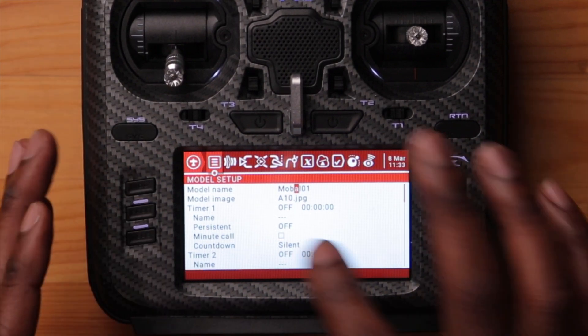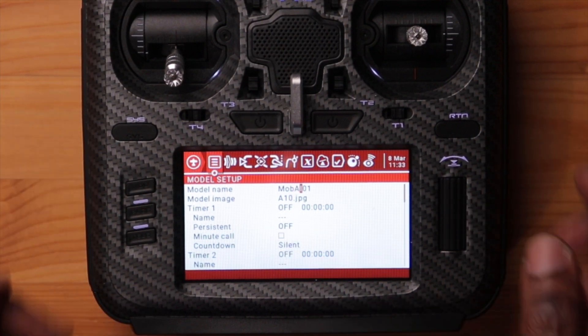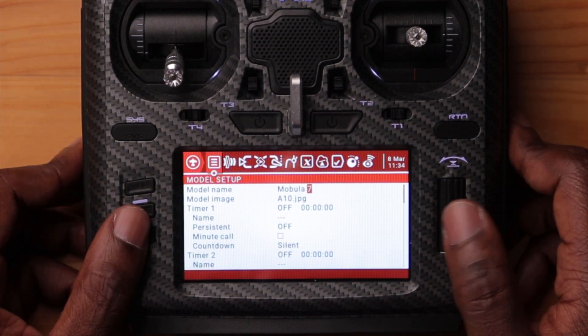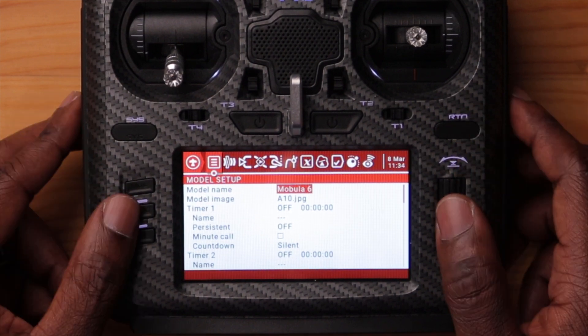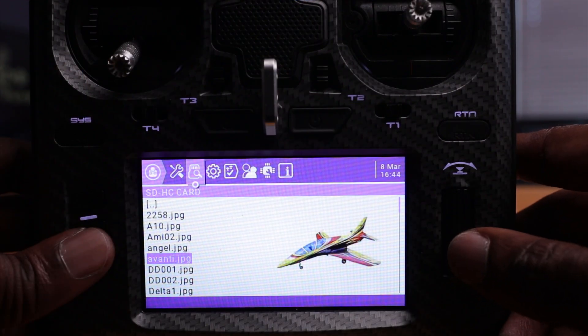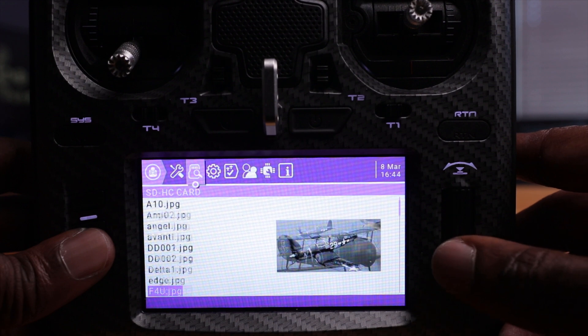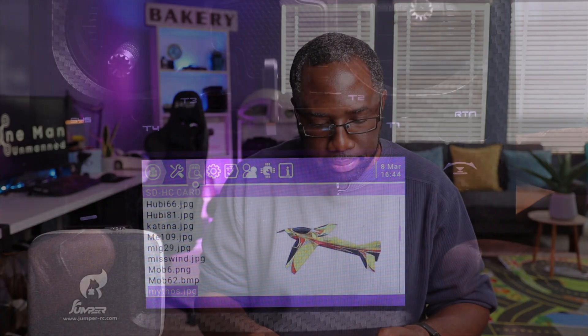As you can see, the letters are in lowercase. If you want an uppercase letter, you just press and hold and it goes to a larger letter. Select and return. You can further customize this by adding a picture or image — just select right here and choose the picture you want. I don't have a picture of the Mobula 6 right now, but you can add that in there. So now that we have our model named and an image chosen, it's saved as one model in our radio.